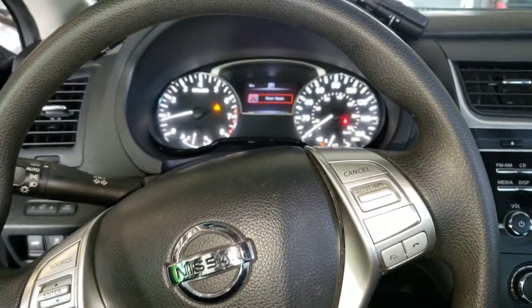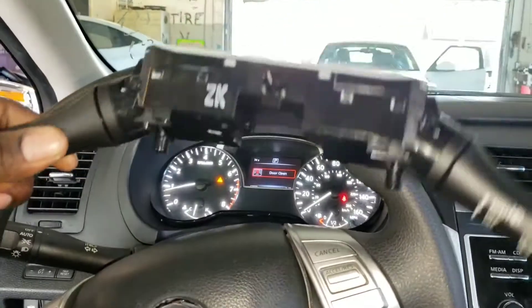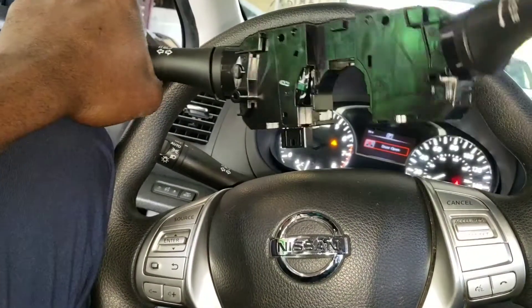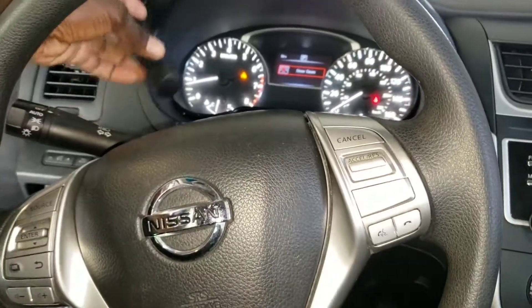All right guys, today I'm going to show you how to change your wiper switch and your headlamp switch assembly, because this is all in one.